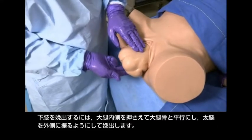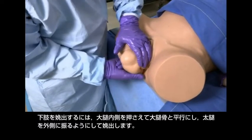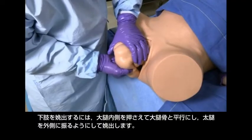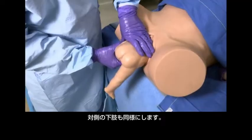To deliver a leg, splint the medial thigh parallel to the femur and sweep the thigh laterally. Repeat this procedure to deliver the other leg.